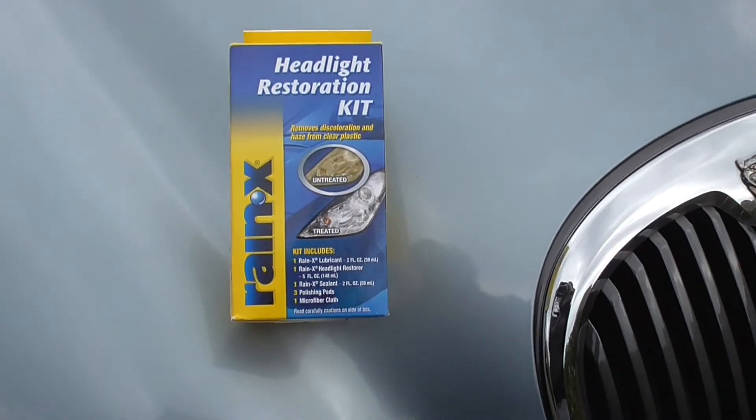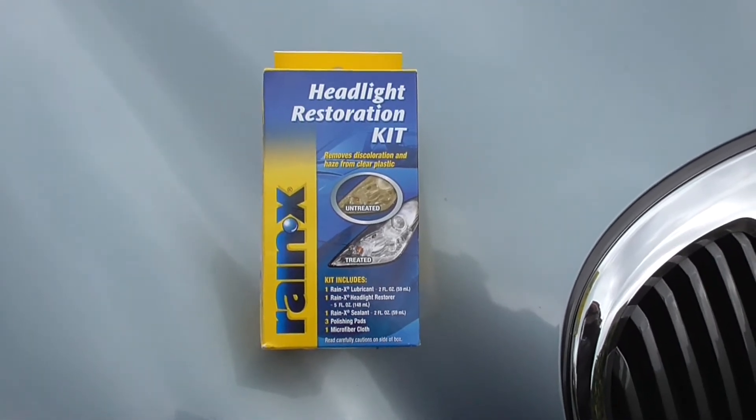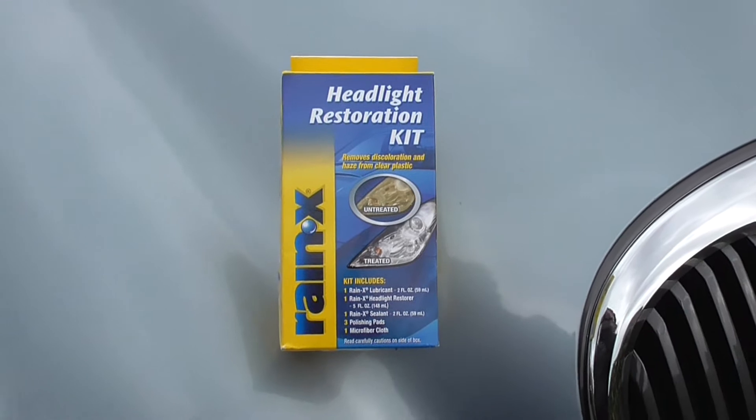Today I'm going to have a go at using this Raynex headlight restoration kit. Only £15 here in the UK. Let's see if it's any good.